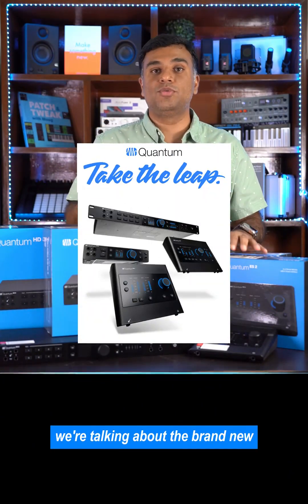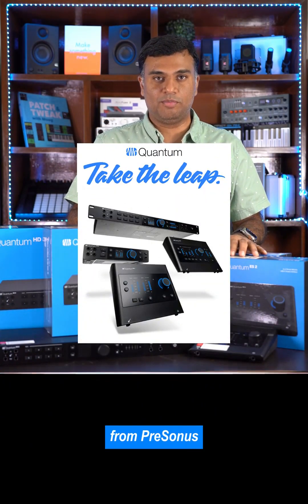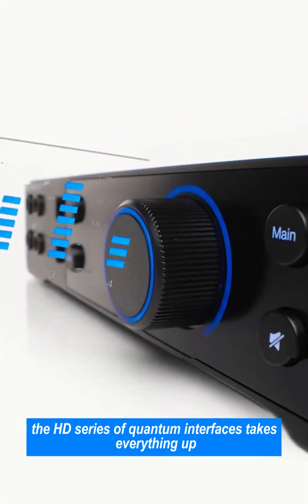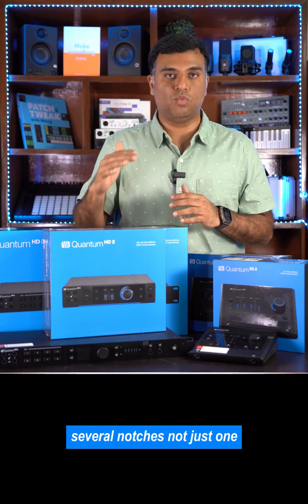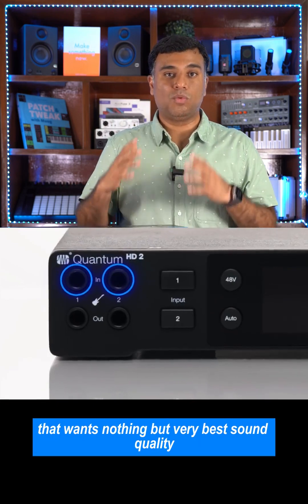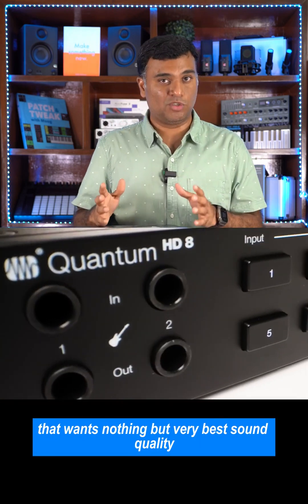Hi, today we are talking about the brand new Quantum series of audio interfaces from Presonus. The HD series of Quantum interfaces takes everything up several notches, not just one. This is designed for an extremely demanding professional that wants nothing but the very best sound quality.